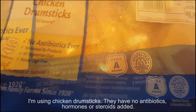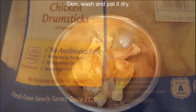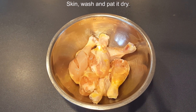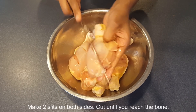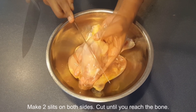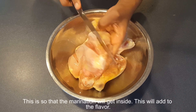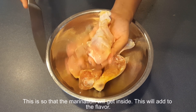I'm using chicken drumsticks. They have no antibiotics, hormones, or steroids added. Skin wash and pat dry. Make two slits on both sides and cut until you reach the bone. This is so that the marination will get inside — this will add to the flavor.